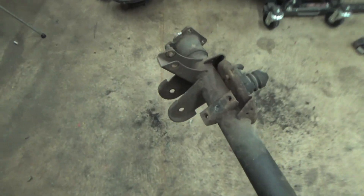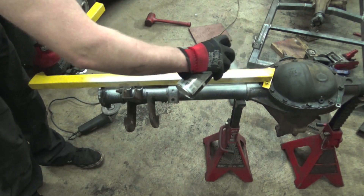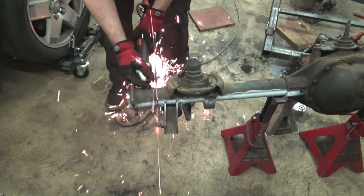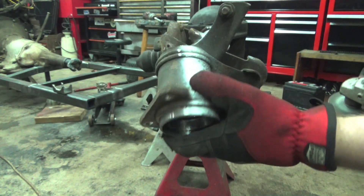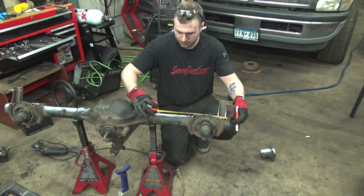On both sides we'll take our angle grinder and go down the center to make a good line. Then we'll start marking it out and start chopping this axle housing. Instead of using the angle grinder to mark it, we ended up just spray painting it because it was easier to get in there, and then we took our angle grinder with a four-and-a-half inch cut-off disc and just started chopping it off.